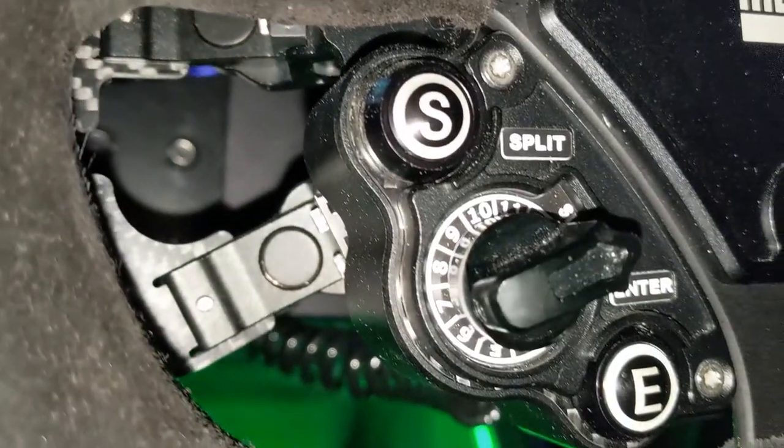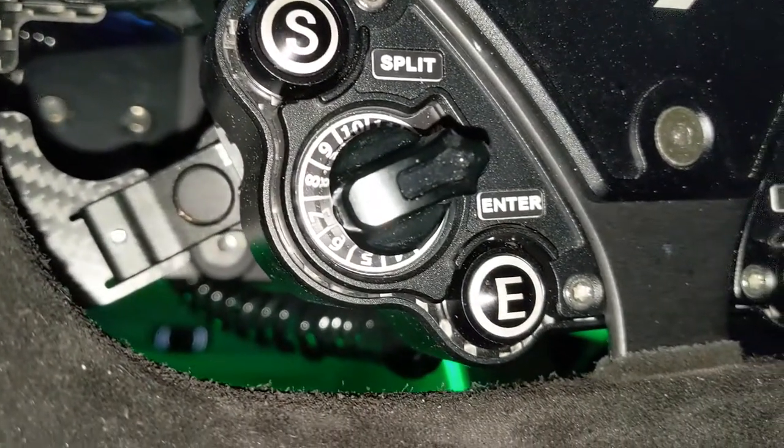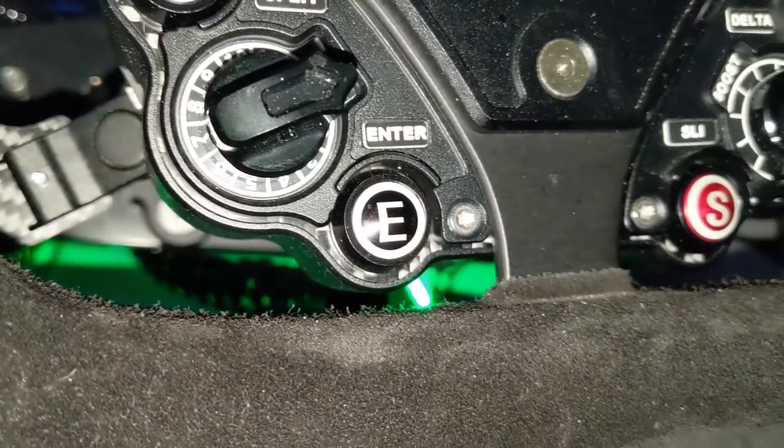Hello everyone and welcome to my hardware review of the Momo Mod 27C Pro SLI wheel. It's an absolute mouthful and I'm not going to be doing too many of these hardware reviews — it's not my specialty — but the guys at Hybrid Racing Simulations do a fantastic job and I wanted to give them a shout out and review what I think is one of their best pieces of equipment they're currently putting out.